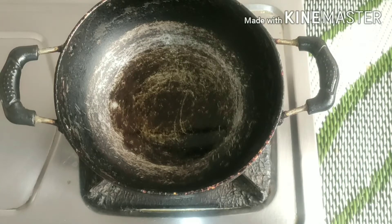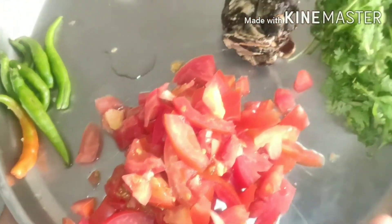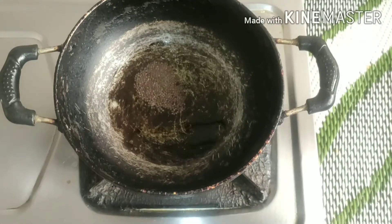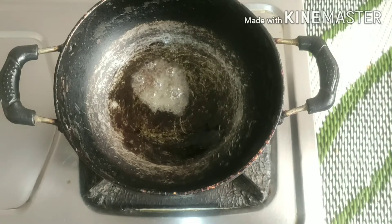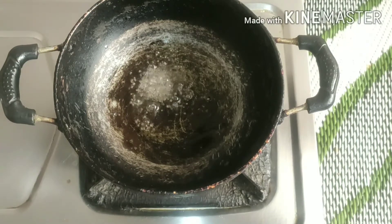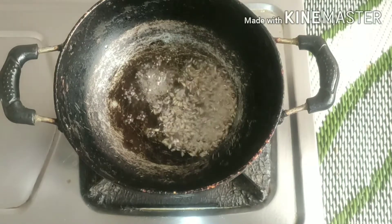Next, we are going to clean it up. Put the paste into the paste in 2 minutes. Put a bowl in a bowl. 1 teaspoon of tea. 1 teaspoon of jeera.